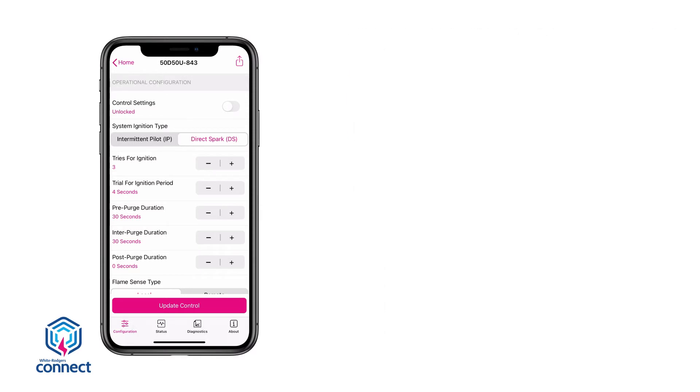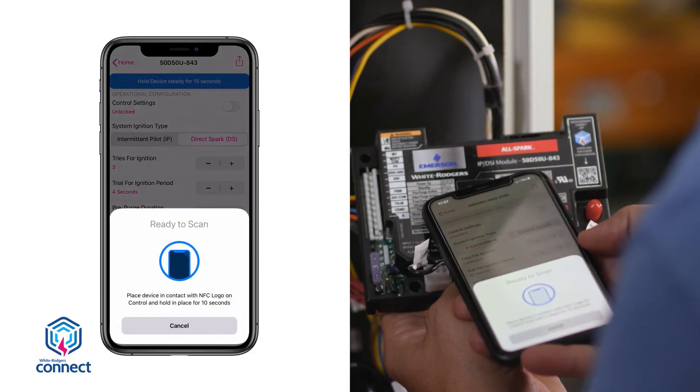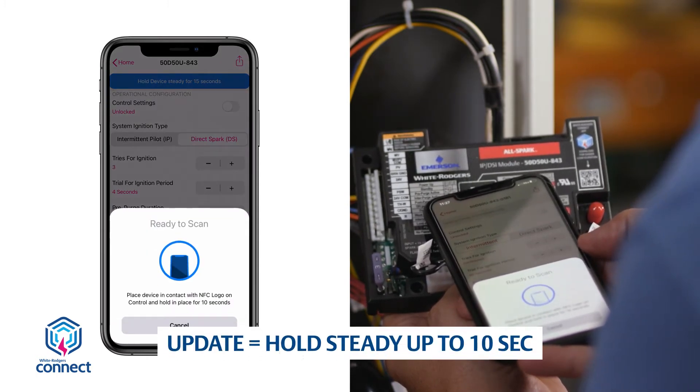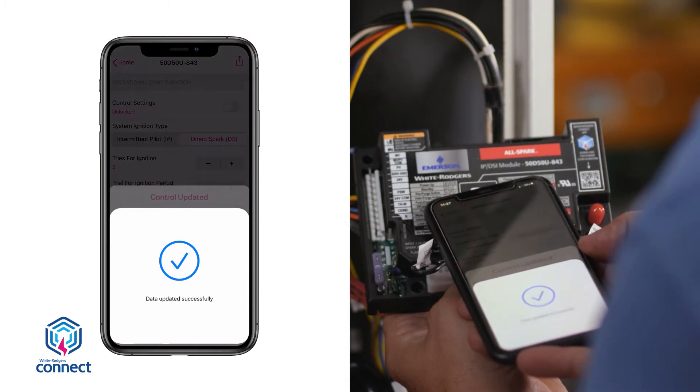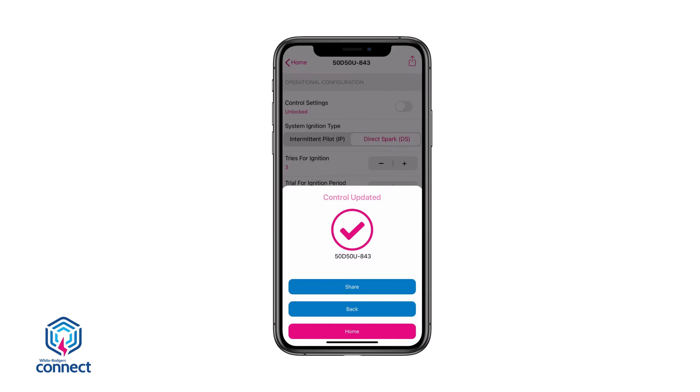If any changes are made, they must be uploaded to the module. Select the Update Control button and again hold the mobile device near the NFC logo. A checkmark will display showing the update was successful. The 50D-50U843 is now ready to be installed.